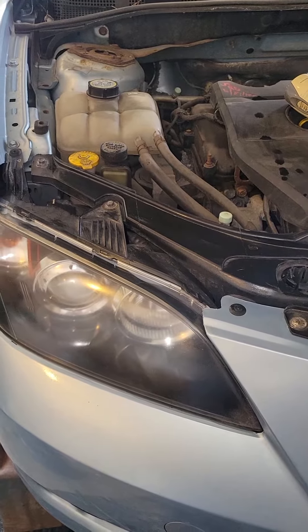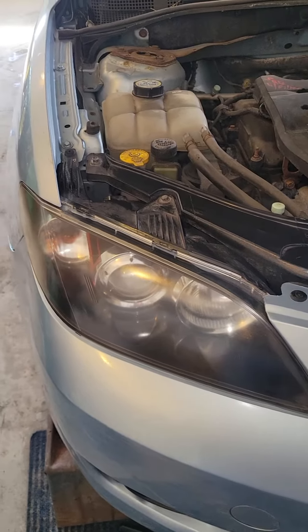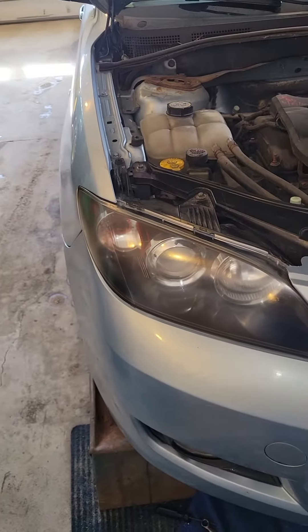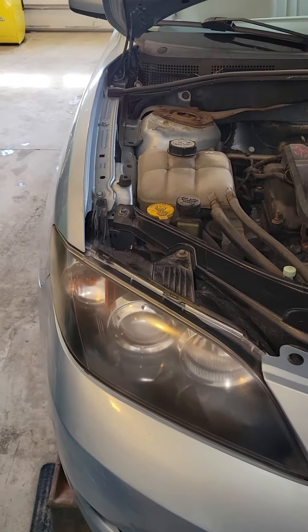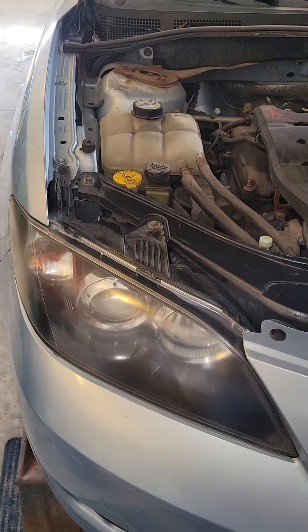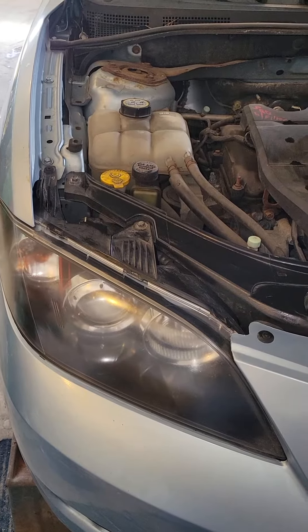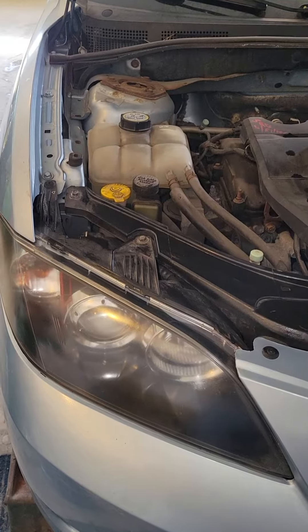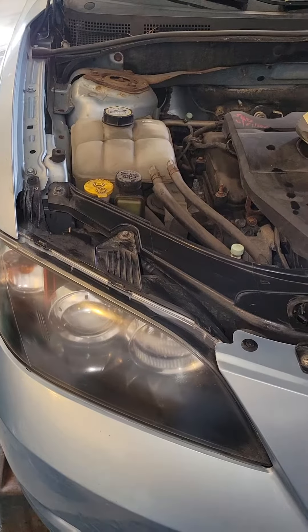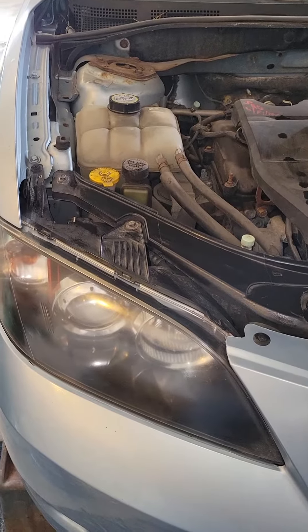One tip is that you'll see a lot of times they say to replace them in pairs — one blows out, you should replace the other. Well, the opposite of that is that I had them both blow out within 30 minutes of each other once, about 5 years ago, when I was 20 minutes from home. So I just replace them when they blow out now.